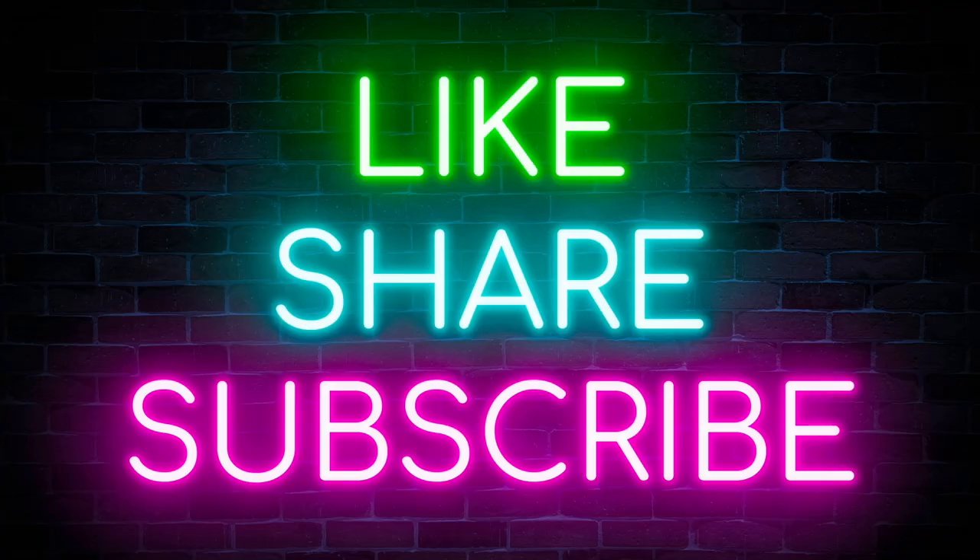If you enjoyed this video, please give it a like and share, and if you don't mind subscribing, that'll be great.